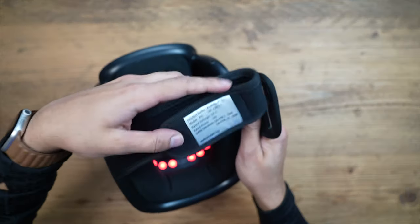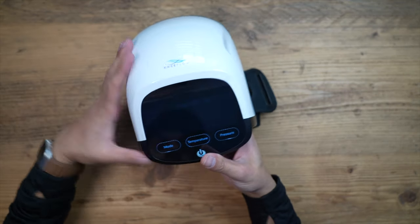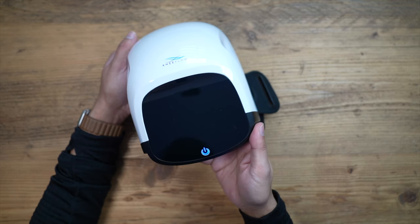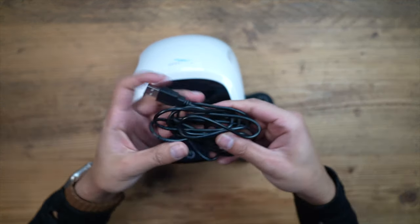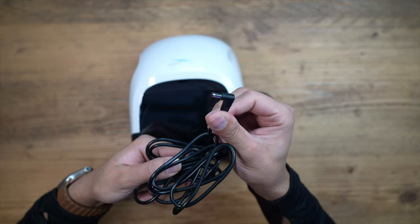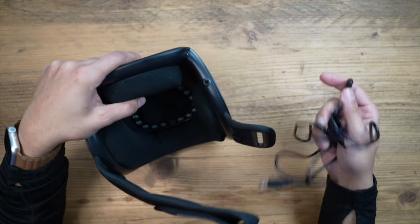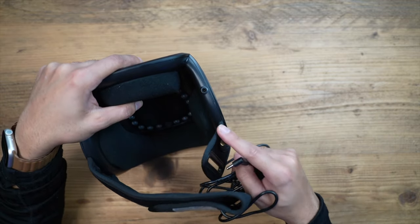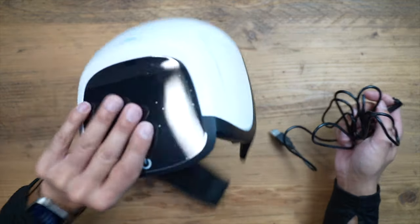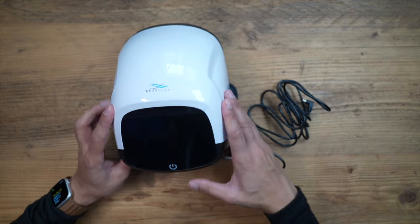There's also a velcro strap to tighten it to your knee. To turn it off before the timer ends, hold down the power button for about five to six seconds. In the box you get a USB cable with a DC input for charging on the right-hand side. You cannot use this while it's charging — only wirelessly — to prevent overheating. It also comes with a small user manual.